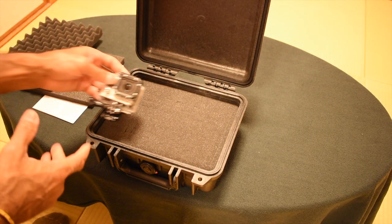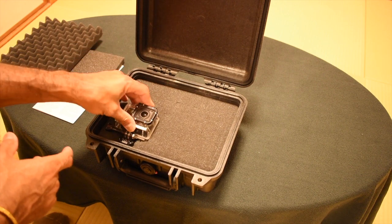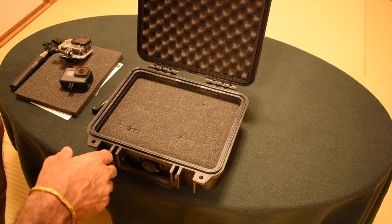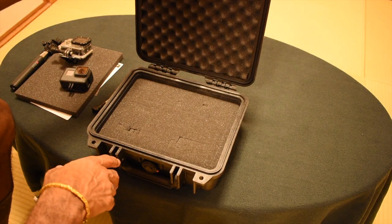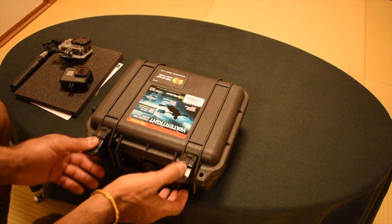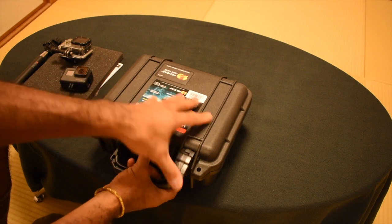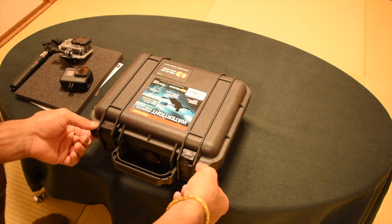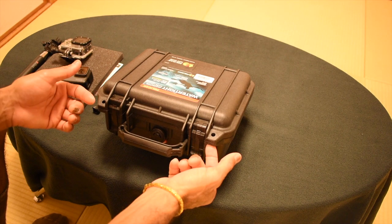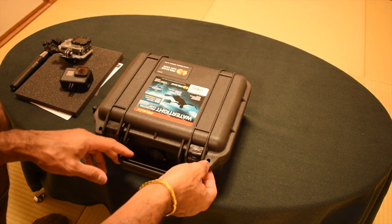I plan to haul one, two, maybe three GoPros in here. Before I wrap up, I want to show one last cool feature: in addition to locking the latches down, there are two spots where you can put padlocks or zip-lock ties — whatever you want to secure it with.